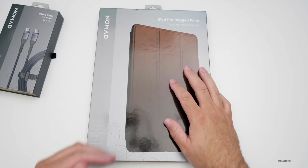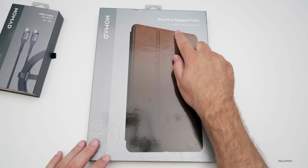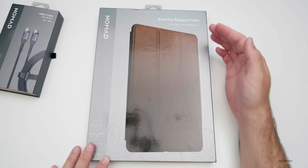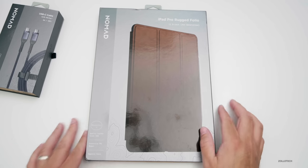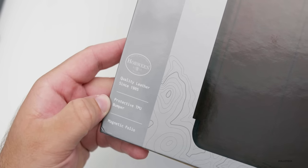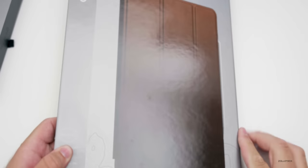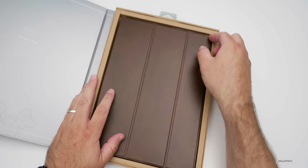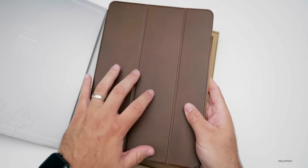This is a case that's similar to what Apple has, but it's made out of genuine leather. It's available for the 12.9 inch iPad Pro as well as the 11 inch, and it will work with not only the fourth generation iPad Pro but the third generation as well. It says magnetic folio, protective TPU bumper, and quality since 1905. It's made out of Horween leather and is available in brown and black.